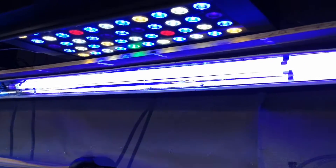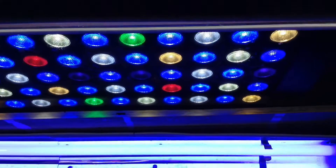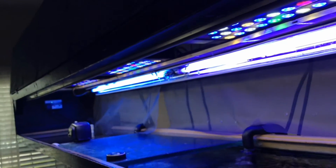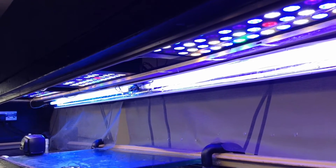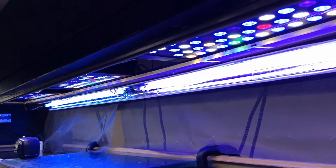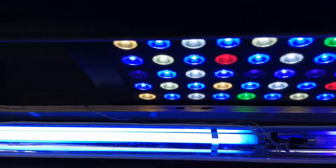In the canopy you can see my full spectrum LEDs — three of them going across the top, centered over the tank. This is the first one, the second one in the middle, and then the one on the end. What I've done is put the T5s at an angle, so you can see back here on the back.